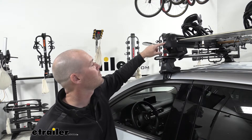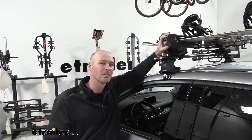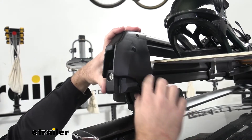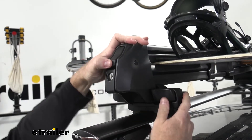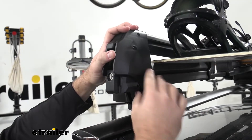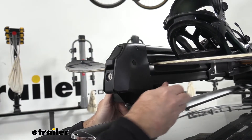One thing that's nice too is how they're all keyed alike — same key — and it's going to keep everything safe and secure from getting possibly stolen. The top clamp of the ski and snowboard rack feeds through the quick release when mounting, and what that does is prevent any quick theft that might happen.